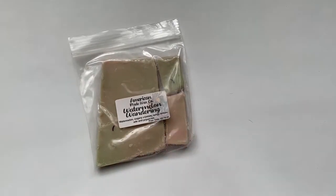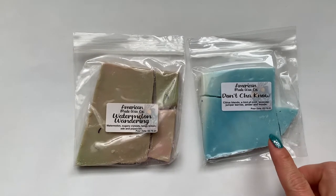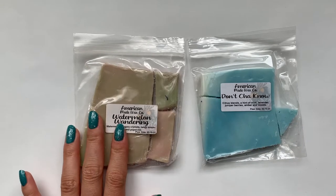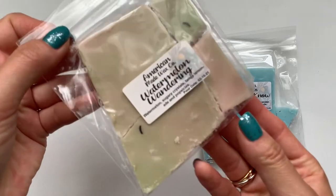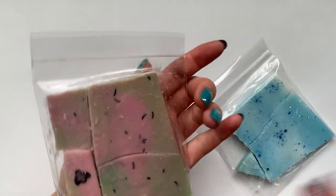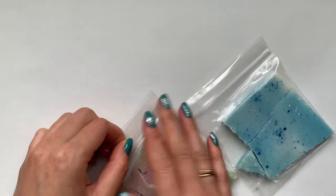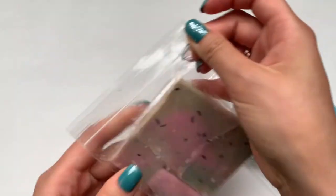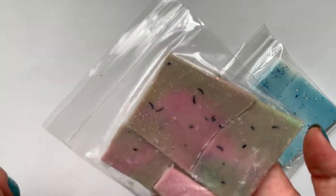Then we'll go on to my order before the mystery bundle. The first thing I got was two things from the Touring America bundle that I kind of wanted to get in my last bundle. I wanted to get the Minnesota one, so this is Minnesota Don't You Know. And then this one I just threw in because the scent description sounded good — Arkansas Watermelon Wandering. This one smells really good, definitely smells like watermelon. It's kind of a deeper shade of lime green and pink with some glitter.